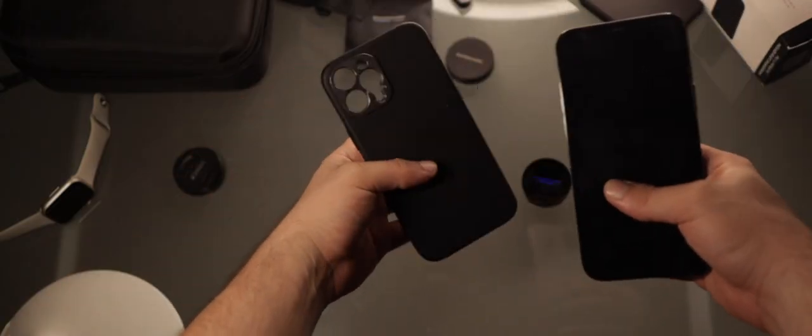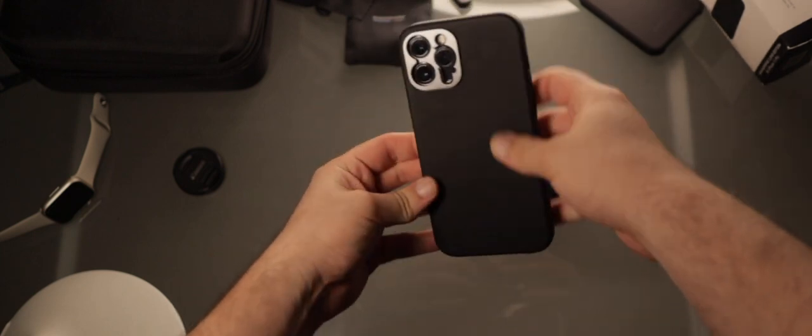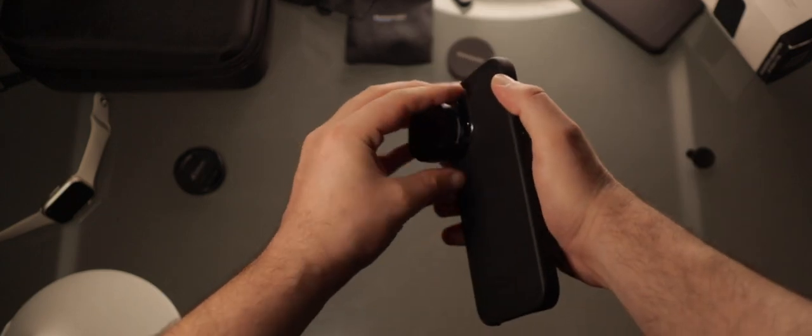There are two ways to mount the lens to your phone. The first one uses an iPhone case that clips onto the back of the phone. This feels sturdy, well made, and it's very easy to use. Just screw the lens in and you're good to go.